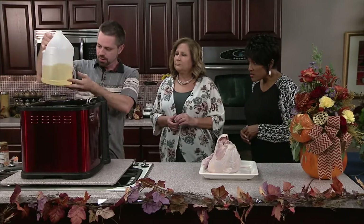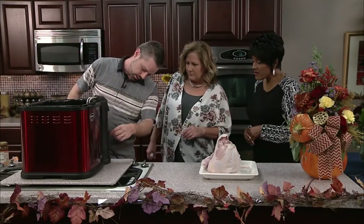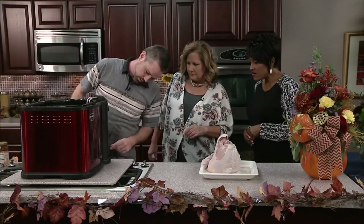So Chris, what temperature do you have to set it to? About 375°F. Okay, so we'll go ahead and set that now. Put the oil in there and we've got to wait for the ready light.